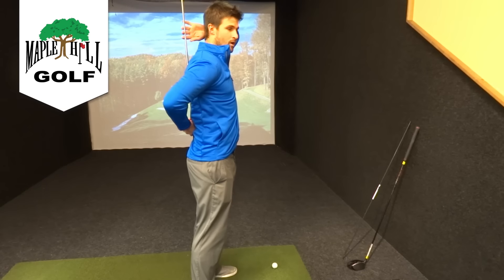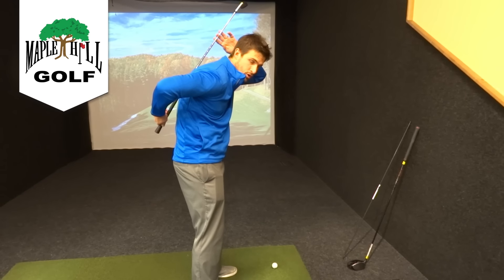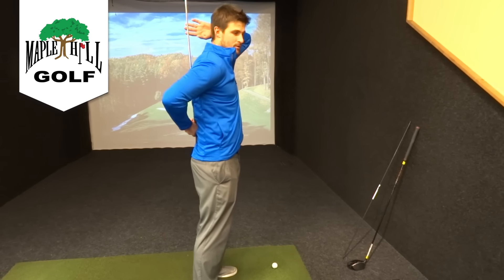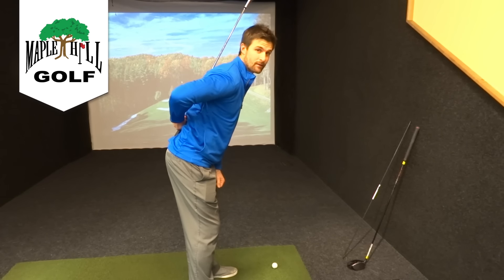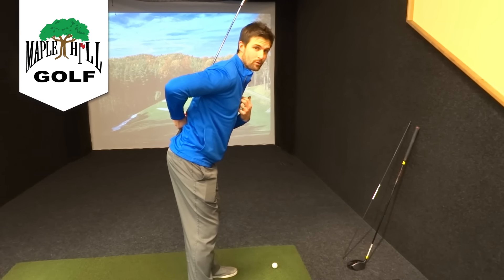If you do it the wrong way, you can see how you get this big curve in your spine. Getting your hips back — putting your butt back and bending at the waist — is very, very important.